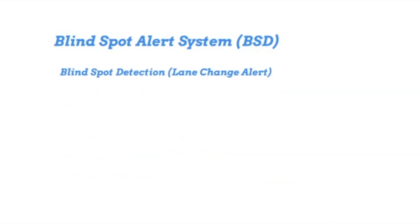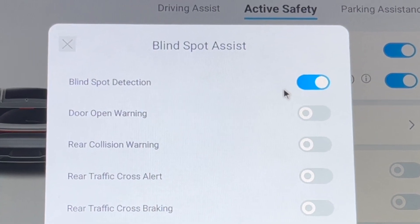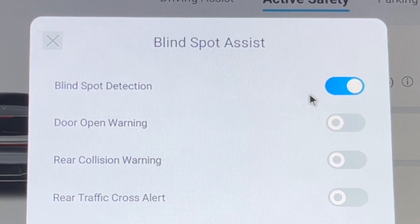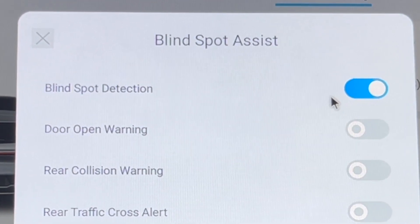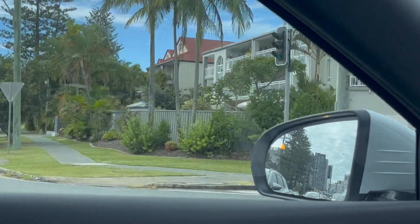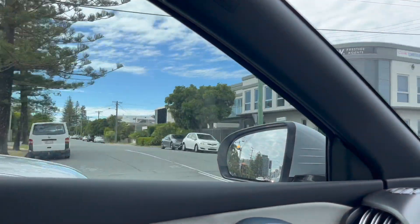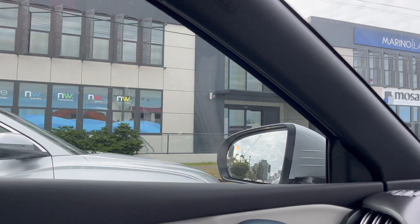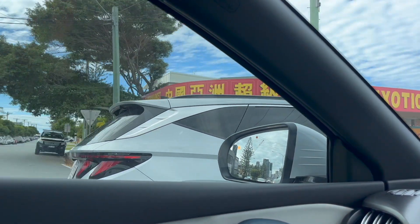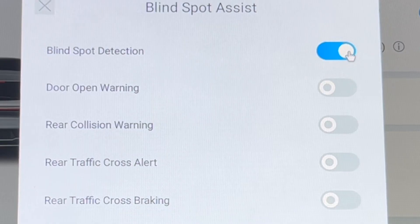The blind spot detection system consists of five components: blind spot detection or lane change alert, door opening warning, rear collision warning, rear cross traffic alert, and rear cross traffic braking. The first component is the blind spot detection or lane change alert — this is not to be confused with the cruise control lane control. You can activate it from the computer screen using the slide. As a demonstration: driving along you see a triangle in the rear vision mirror, and when a car is in the blind spot and you put the blinker on, it flashes.